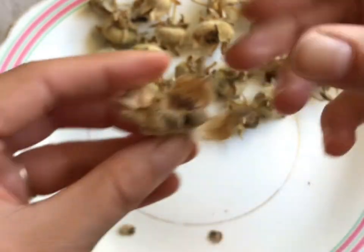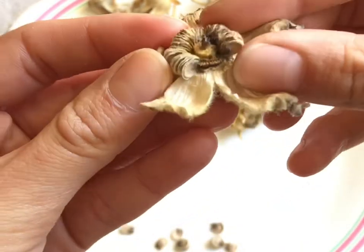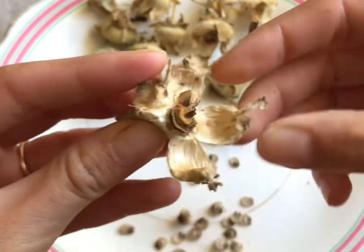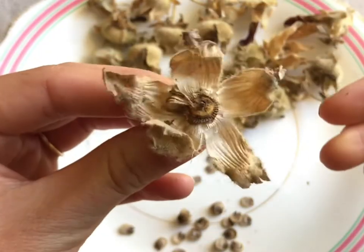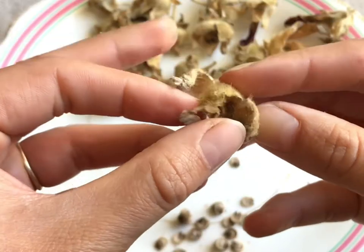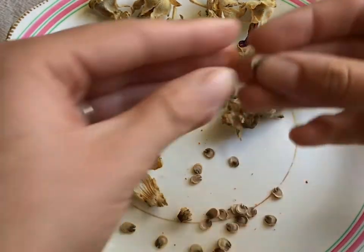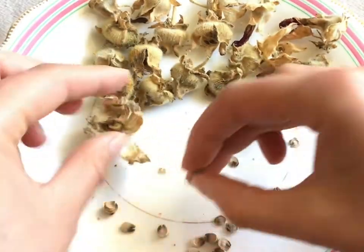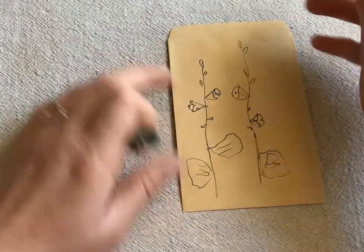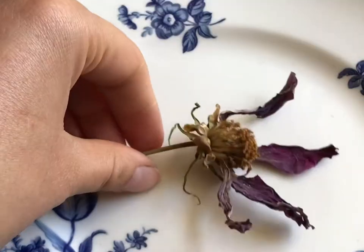I wanted to harvest seed to grow certain colors — a really bright cherry pink and a really dark color that I love. You just literally take them out of the seed casing gently, and if they're dried enough they should just flake away. Discard the seed casing and rub them between your fingertips to separate the seed. I store all my seed in tiny little brown envelopes — available online very cheaply — and make sure you note the color, variety, and year of harvest.